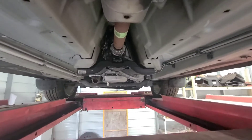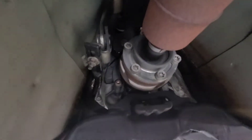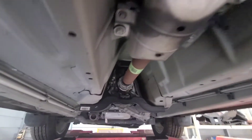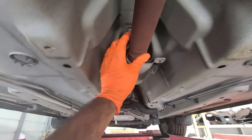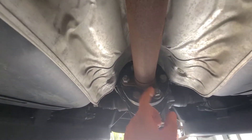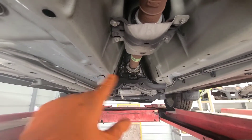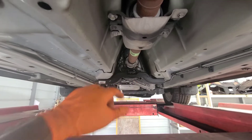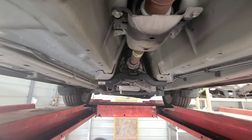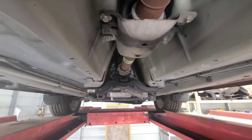Alright, so the exhaust is out. We're gonna be taking the driveshaft off — that's what the bolts look like. And then we have the half shaft mount, which is bad on this one. We're gonna be taking it off the diff, the three bolts, so we can have the driveshaft off completely.